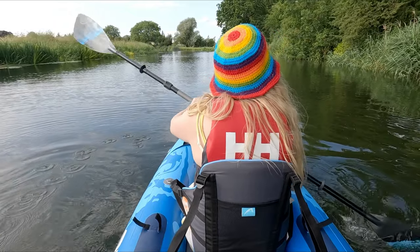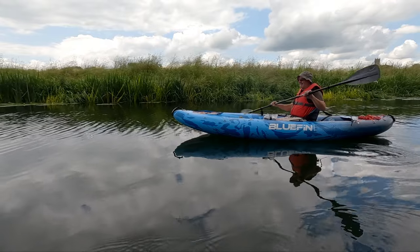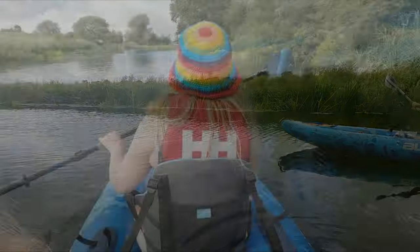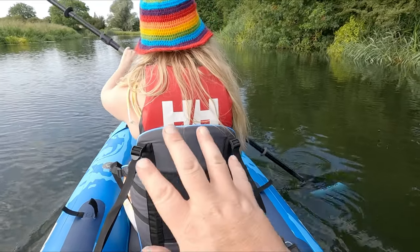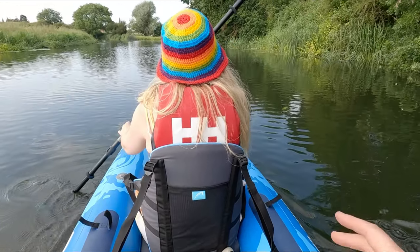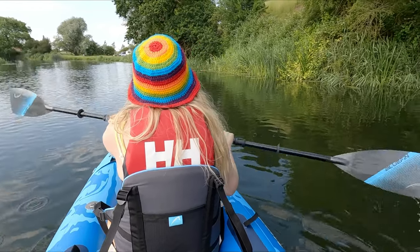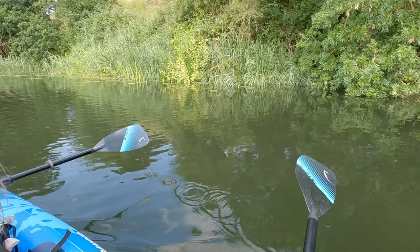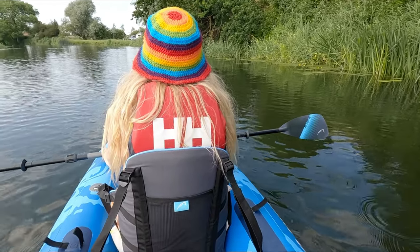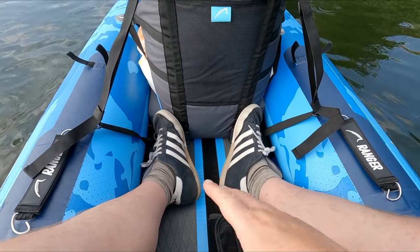Surprisingly, this paddles and glides along the water nearly as well as our Aquamarina Tomahawk canoe, which is quite surprising because you don't normally expect that from such a wide tube-sided kayak — they're normally quite sluggish. If you stop paddling, it just keeps going and going, which is really surprising for a kayak of this nature. I think that's partly due to how solid the sides and floor are.